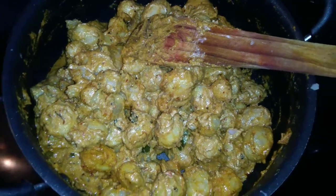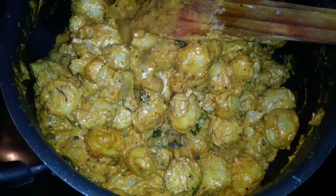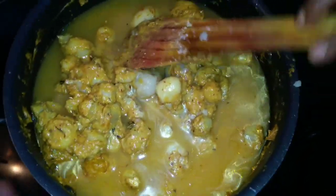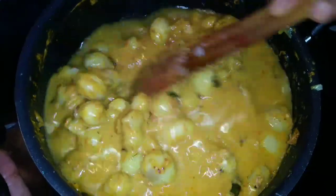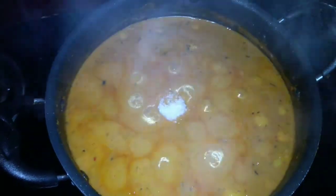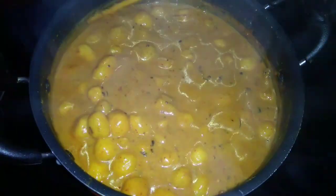Now we have to mix it in a little bit. We will close it in a little bit. Now we are ready to add 1 half teaspoon of sugar. This is the taste of the dough — let's try it for a taste of buri and chapati.